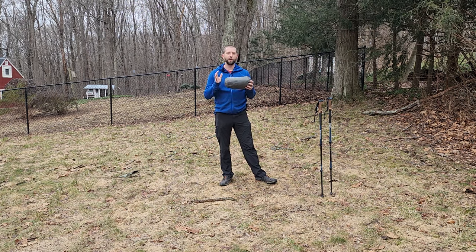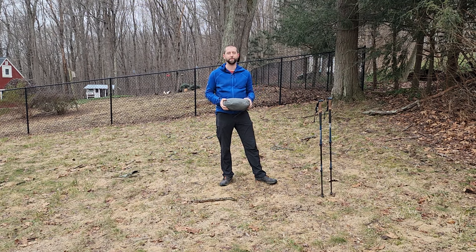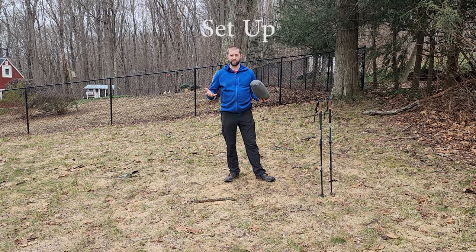I want to share how the tent held up, some of the features I particularly liked, some areas where I thought there might be room for improvement, and also some tips and tricks about how to set this thing up and what I learned after all that time in it. Let's start off with setup.